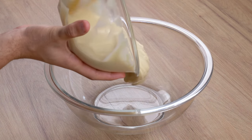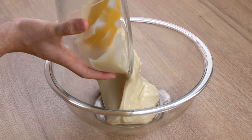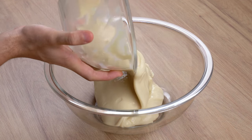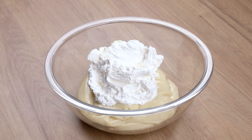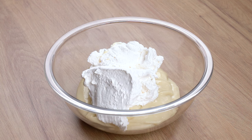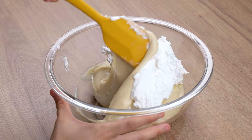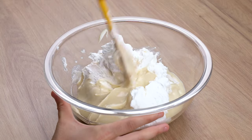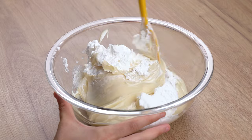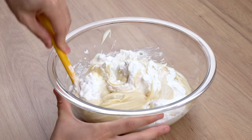Once it is cooled down, transfer all this cream to a large bowl. After that, add 200 grams of whipped cream. To make this whipped cream, I used 200 milliliters of very cold whipped cream mixture and whipped it with an electric mixer until it turned into a consistent whipped cream with stiff peaks. Using a spatula, mix it all together very well until the ingredients fully combine.